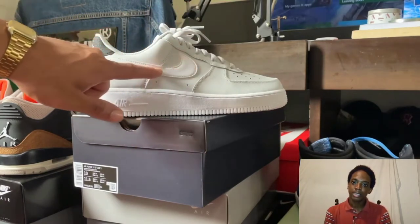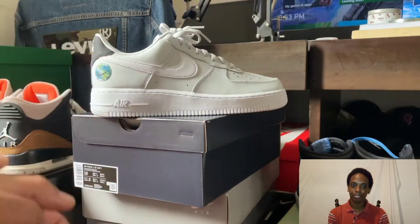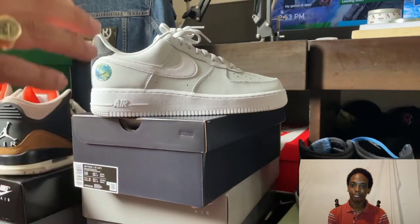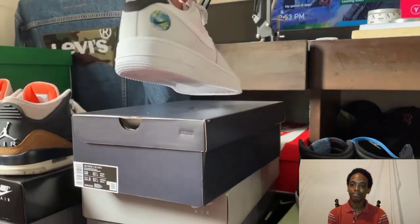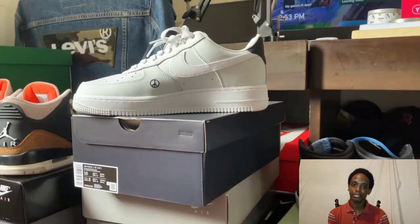Now you can tell — if you take a look at the swoosh, the swoosh is white, so you get a good contrast. The reason why I like that is it's a very neutral setting — very neutral. It puts the shoe in this neutral mode where you can wear it with anything. Now let's take a look at the inner part of the shoe.